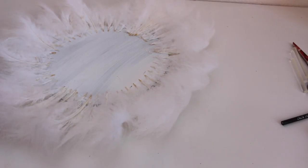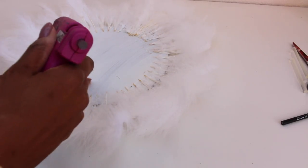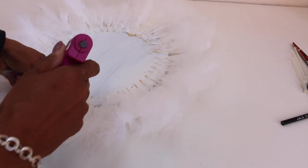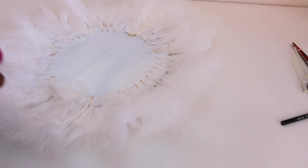For the second row, glue the shorter feathers just a little bit inside the circle so we're covering the feather stems. Keep doing this until we get to the center.